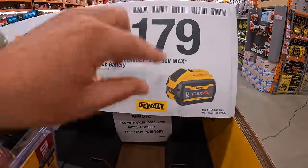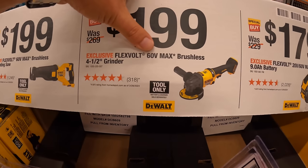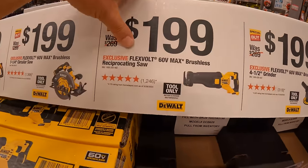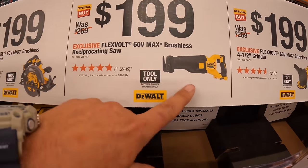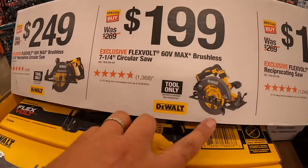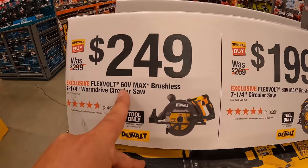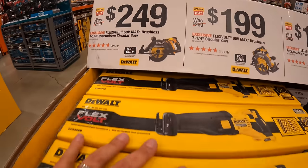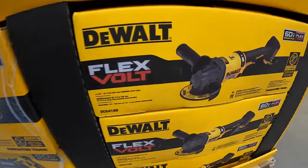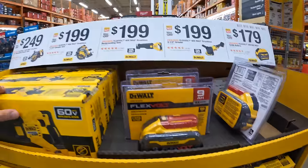$179 for the FlexVolt nine amp-hour battery. $199 for their FlexVolt 60-volt max brushless 4-1/2-inch grinder. $199 for their FlexVolt 60-volt brushless full-size reciprocating saw. $199 for their 60-volt brushless 7-1/4-inch circular saw. $249 for their FlexVolt 60-volt 7-1/4-inch worm drive circular saw — that is the worm-style drive, there's the grinder, and the circular saw. Too bad they don't have the hammer drill added to this.